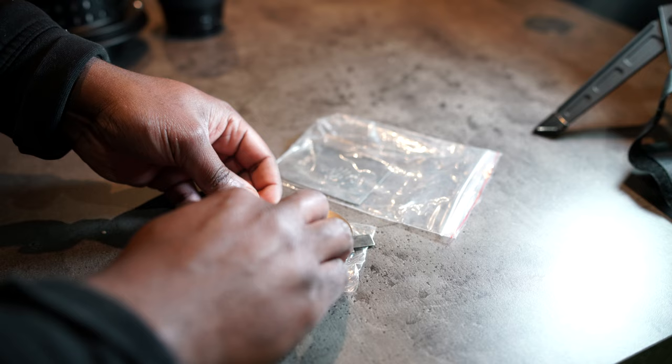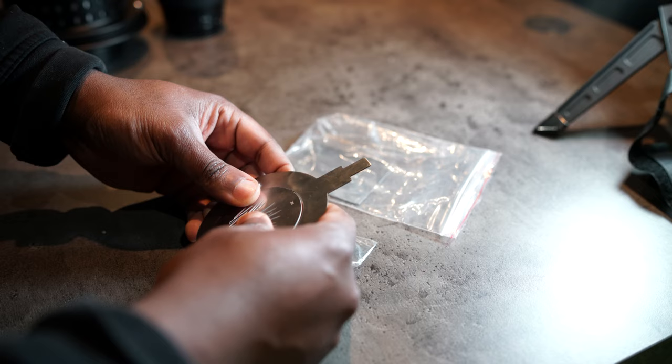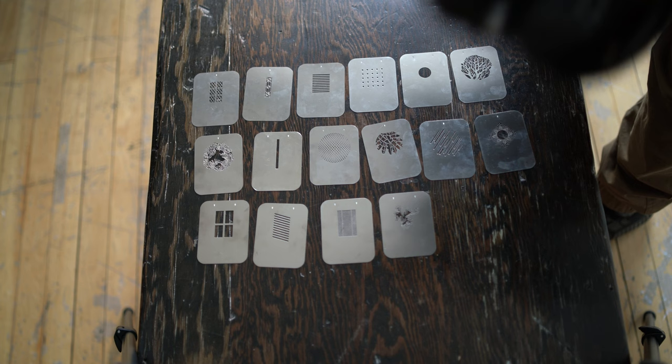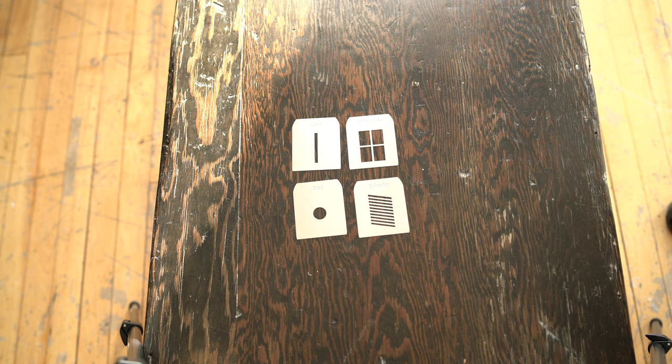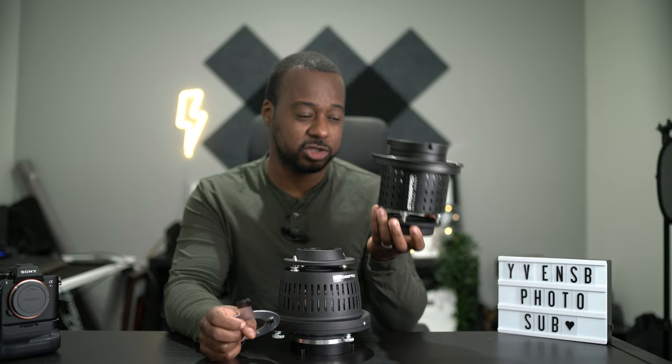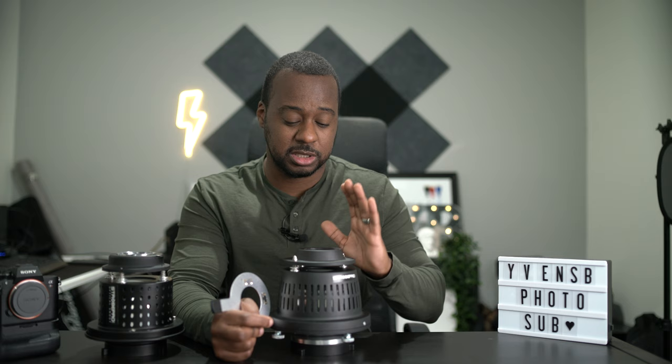The gobo inserts that you put your patterns into are small, as with the previous version. If you followed my recommendation of buying gobos from Alibaba or AliExpress, I'm happy to announce that these still fit within the insert. But check this out: if you buy the new kit with the new optical snoot, it comes with a whopping 16 patterns. This is pretty awesome compared to the first version, which only had four patterns. Previously I had to scour the internet for additional shapes, wait six weeks for international shipping, and risk the gobo not fitting even after measuring everything five times. So this is great news.